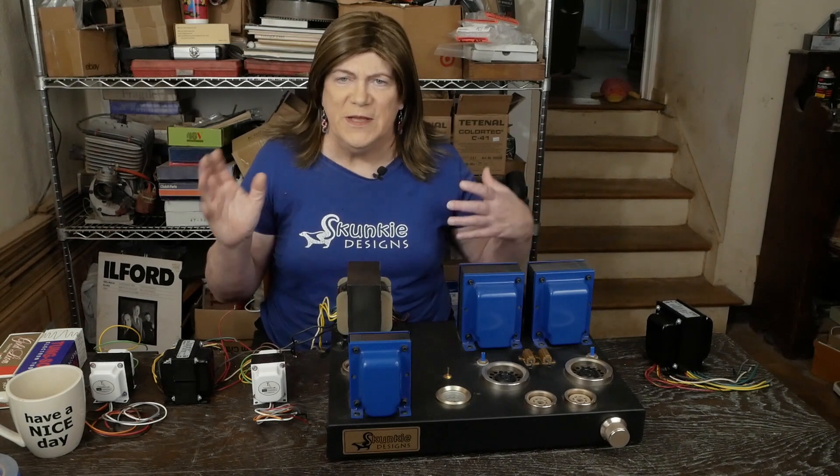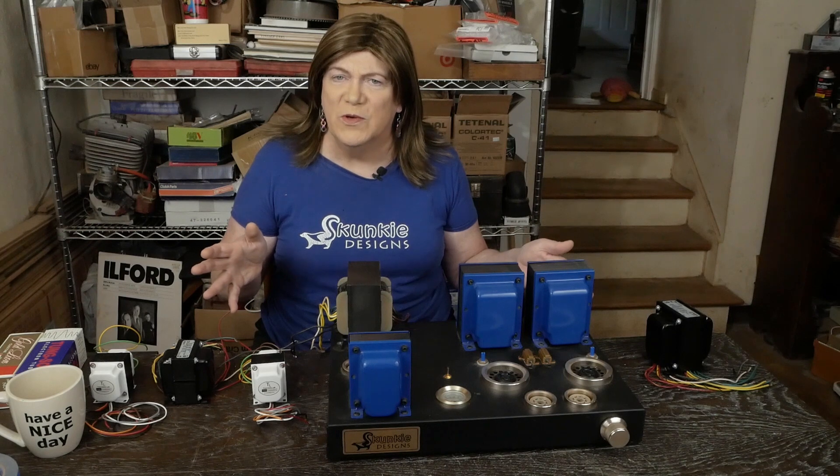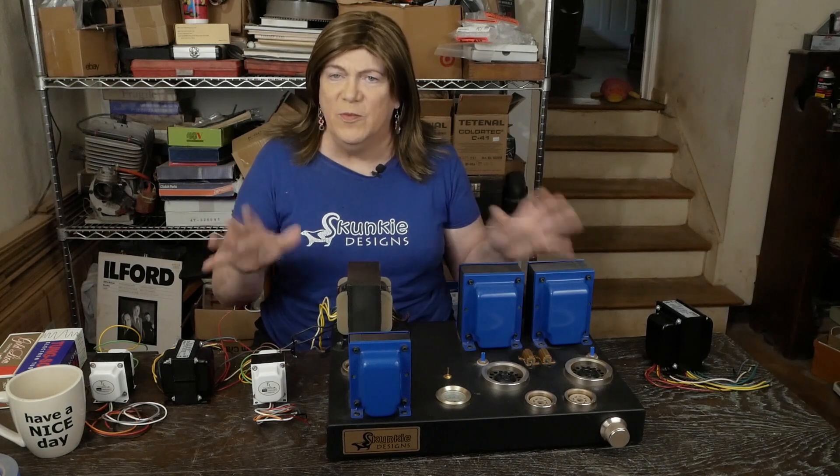Hashimoto makes a really nice output transformer, and I'm sure their power transformers are really nice too. I've never used those, but I have used their output transformers. They're nice, but they're pricey.